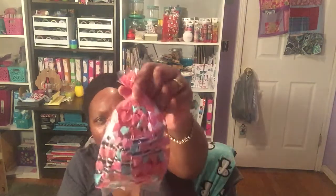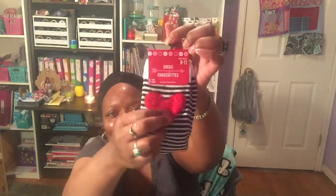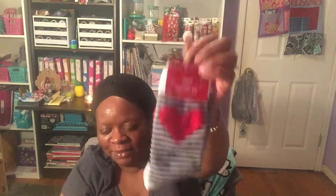Inside the bag she also had a small heart bag with goodies. She sent me a pair of socks with a real soft heart in the middle — thank you so much for that — and it was filled with table scatters. That was the first little bag.